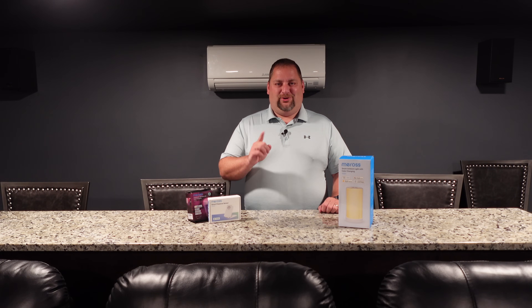If you're new to Josh's Smart Home, I've been building out my smart home for about 10 years now, and I want to share with you what I've learned along the way to make your home smarter.